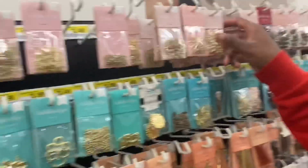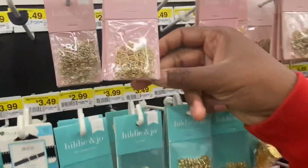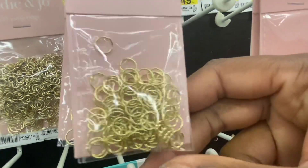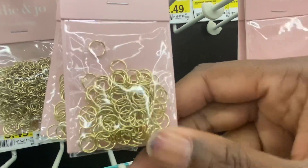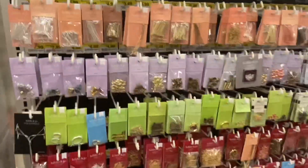Their split rings are pretty good but look how thin it is. This is what I'm saying — don't use these jump rings because these are the ones that will fall off. But the split rings, if you want to use split rings, that's good to go. The jump rings are too flimsy, too thin.